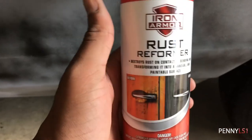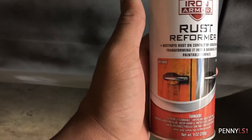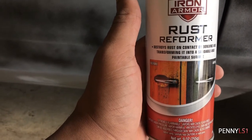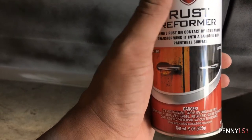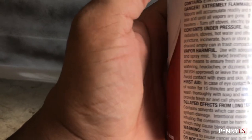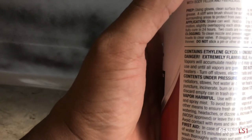All right, so this is the rust performer. It says it's a rust converter — destroys rust on contact by bonding and transforming it into a sandable and paintable surface. The directions say it's dry to the touch in two to three hours and fully cured in 24. I should have read that before I sprayed it on that area — did a pretty big area. I'll let that sit up for tomorrow and finish the other side.